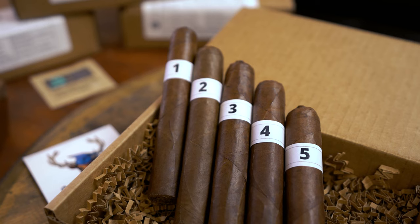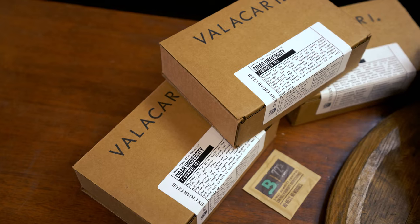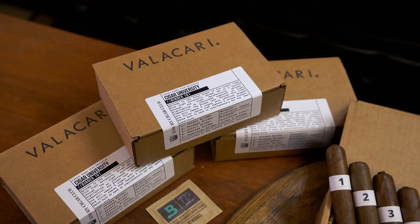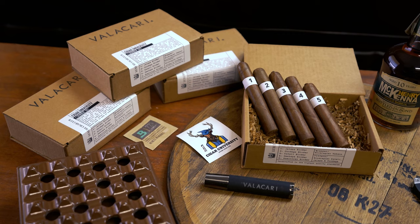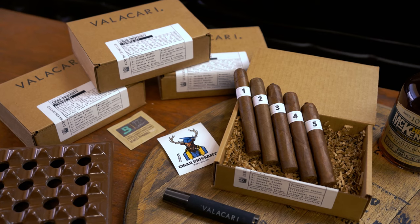In Binders 101, you're going to get five identical cigars in every way except for their binders. The wrapper leaf on all five is a Nicaraguan Habano. The filler is a blend of Nicaraguan Esteli, Jalapa, and Condega leaves. Each cigar is five and a half by 54 — a slightly longer Robusto. The five different binder leaves are: cigar one, Nicaraguan Jalapa; cigar two, Nicaraguan Condega; cigar three, Nicaraguan Esteli; cigar four, Nicaraguan Ometepe; and cigar five, Dominican. So you have four Nicaraguan binders and one Dominican binder — everything else is identical.